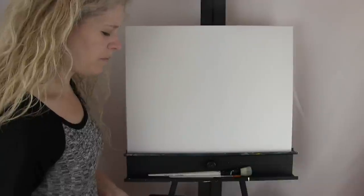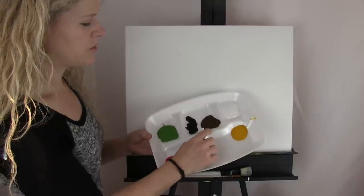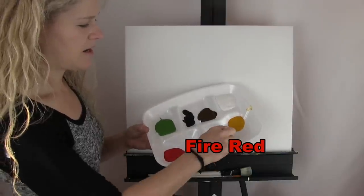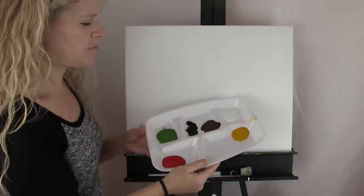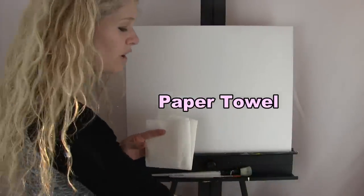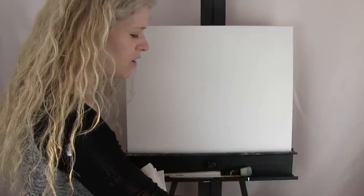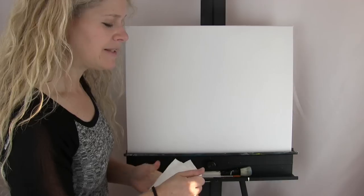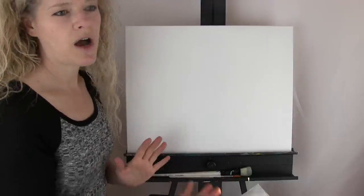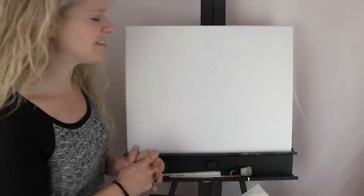I'm going to be working with acrylic paints. The colors I'm using today are titanium white, burnt umber, mars black, green oxide, fire red, and deep yellow. You can change these colors up too, but that's what I'm using. You'll also need a paper towel for drying your brushes after washing them, and a cup of water at the ready. I'll also be providing a downloadable final picture of the painting to use as a reference.